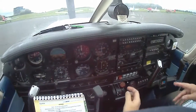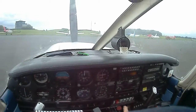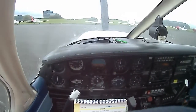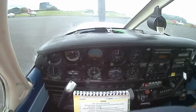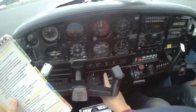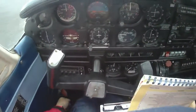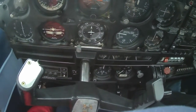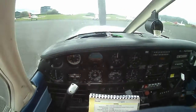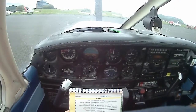This one's not got a split switch so we'll leave it off till we get to the runway. Fuel — lowest level. This one is left. Fuel pump on.